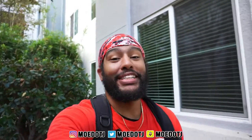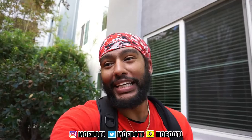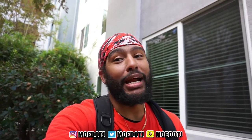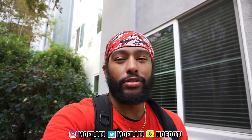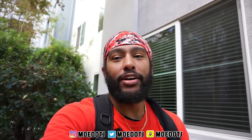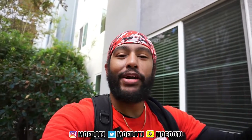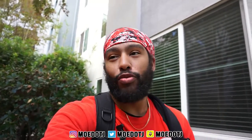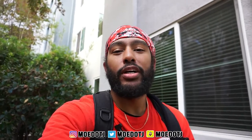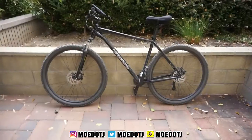What's going on y'all, it's Mo.J and welcome back to the channel. If you've been following me on social media, I've been getting into biking. I really hate running so biking is the new alternative for me and I'm loving it. I just got done doing a little 10-mile ride today, Friday the 26th. I'm going to show you the bike, show you some off-road and street riding, and then give you my overall view of the Cannondale Trail 8.